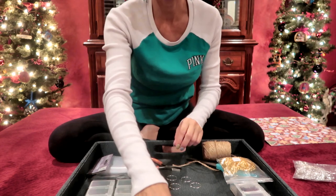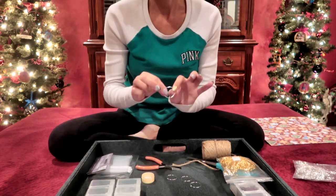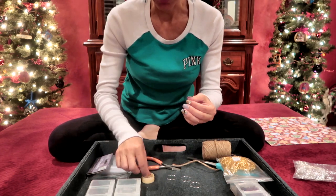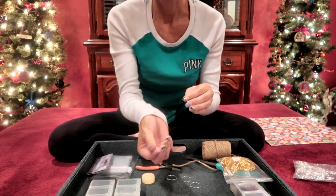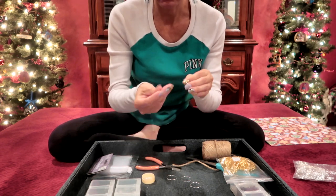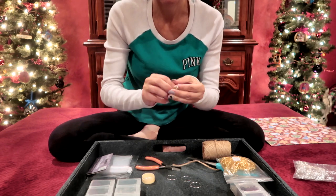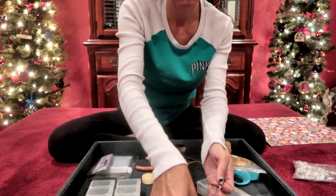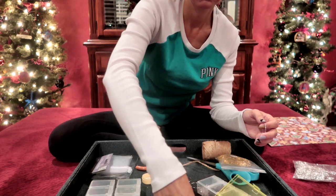Now I'm ready to get started. I want a very small bead to be on either end so that I'm sure they're not going to slide off once it's closed. So I'm going to start with a small silver round bead to go on first. Next I'm going to choose some color, and for this one I'm going to use these pretty turquoise beads.